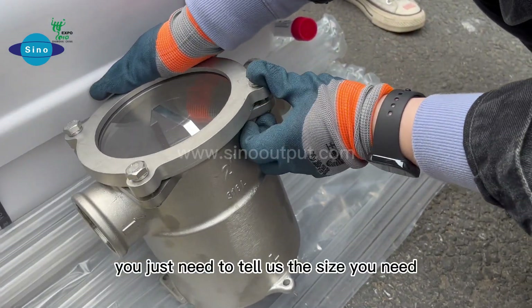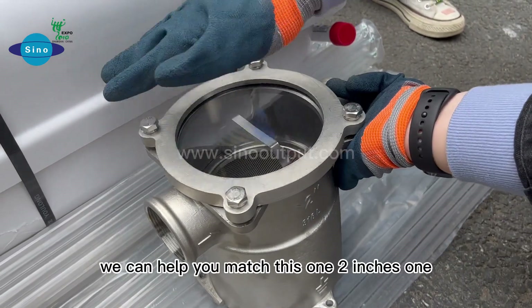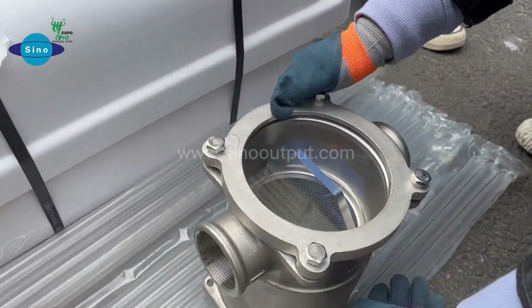You just need to tell us the size you need. We can provide many sizes. This one is 1 to 2 inches as well.